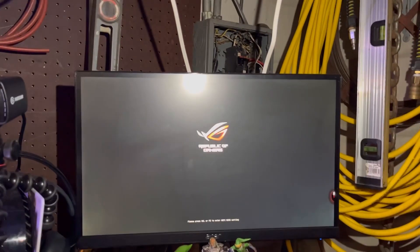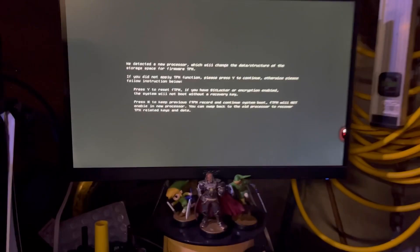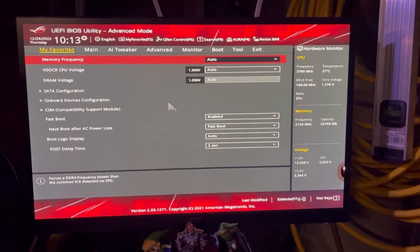I'll let you see if the screen comes on. Uh-oh — we did it guys! It turned on! So let's hit F1. Alright, in the BIOS.